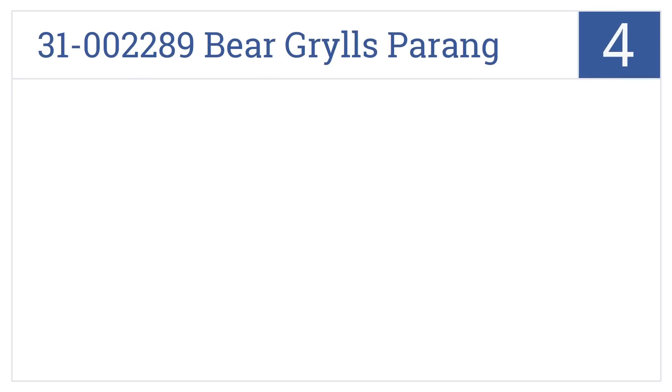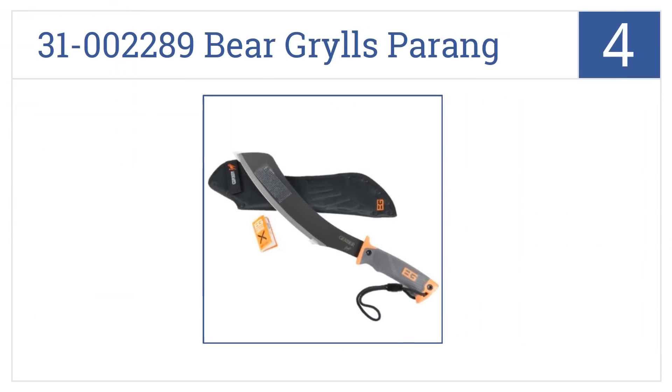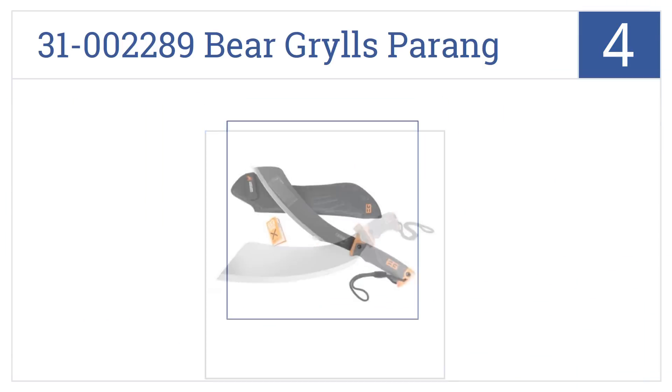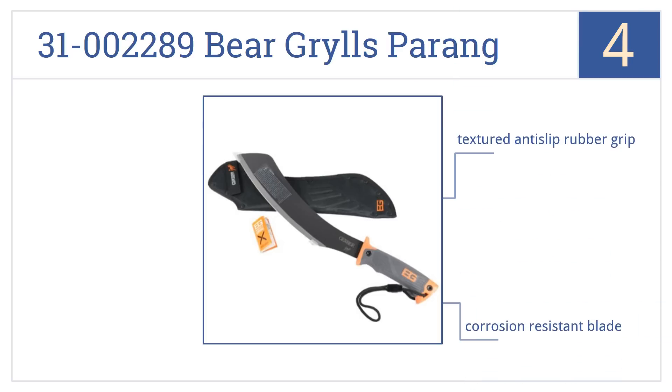At number 4, the Gerber 31-002289 Bear Grylls Parang machete puts a twist on an ancient blade design, using quality materials but retaining the Parang blade shape that maximizes power. It features a textured anti-slip rubber grip.